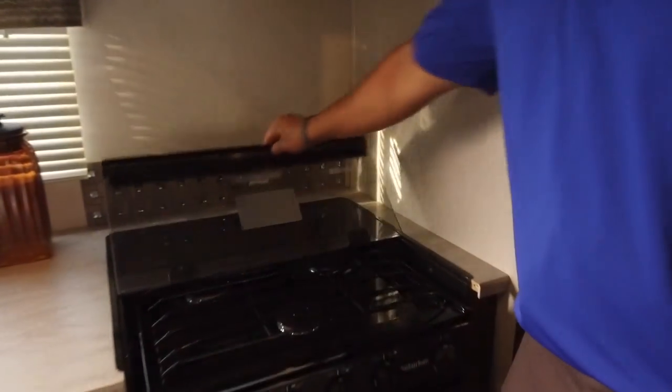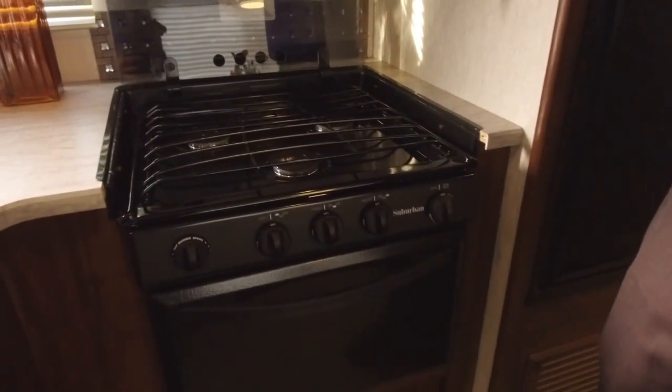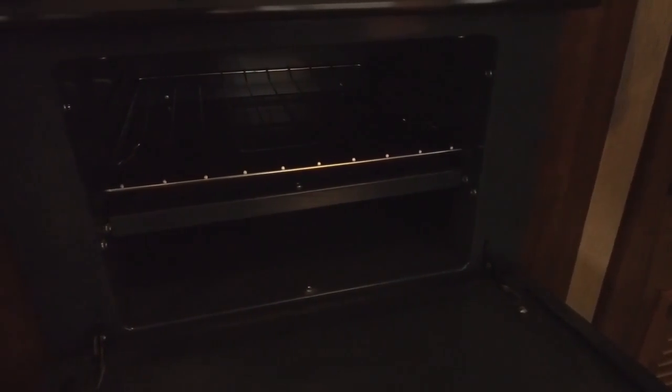Right over here is the three-burner cooktop. The glass folds back nice and easy to reveal your three burners, and it kind of doubles as a backsplash — nice and easy to clean. Underneath is an oven in case you want to do some baking.